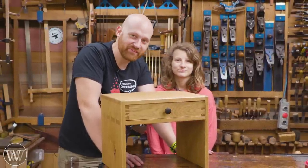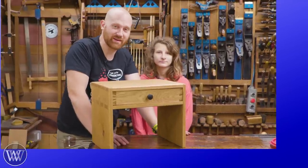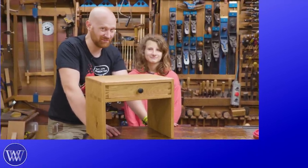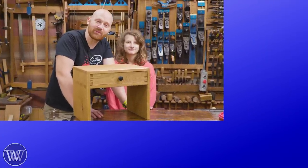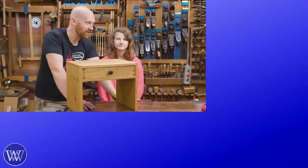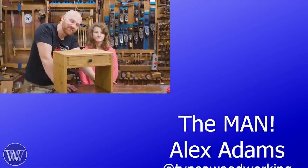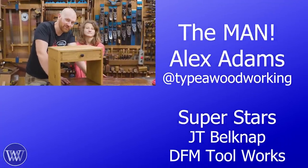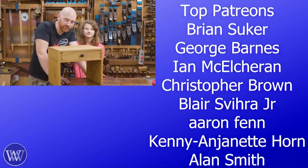I hope you like this — if you have any thoughts, comments, or ideas, throw those in the comments down below. That does actually help out the channel, and anytime you comment, hit like, share, or subscribe, thank you — that really helps us grow. If you'd like to take it even further, you might notice there's a whole bunch of names over there — those are all the patrons on Patreon.